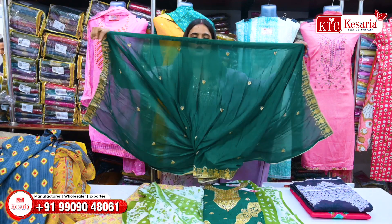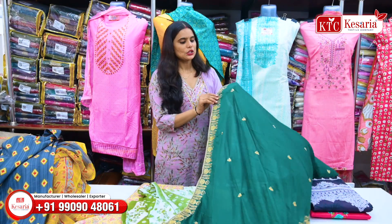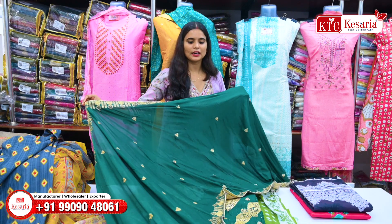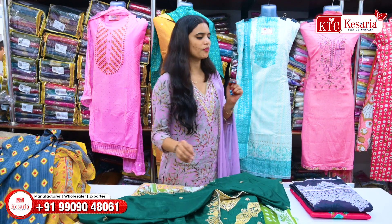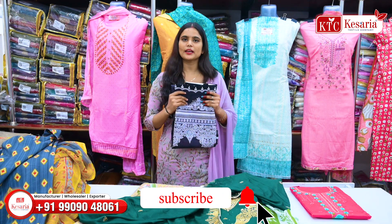I am going to show you — if you have a green color, you will get heavy work. The border of the products and you will get the piping here. There is a maximum four-piece article. You will get different colors and the designs will remain the same.